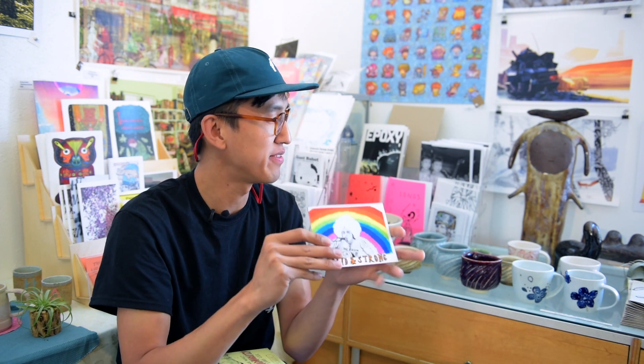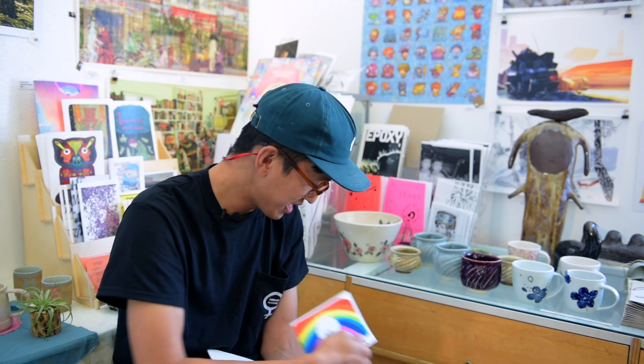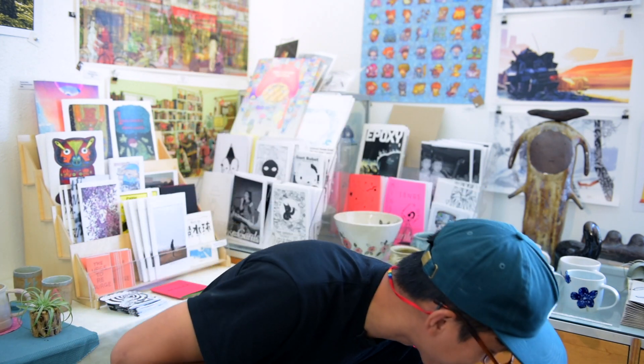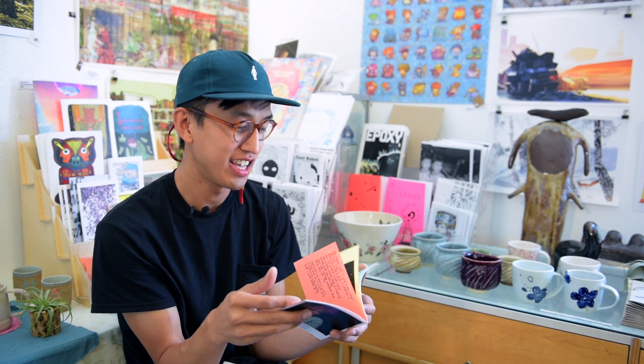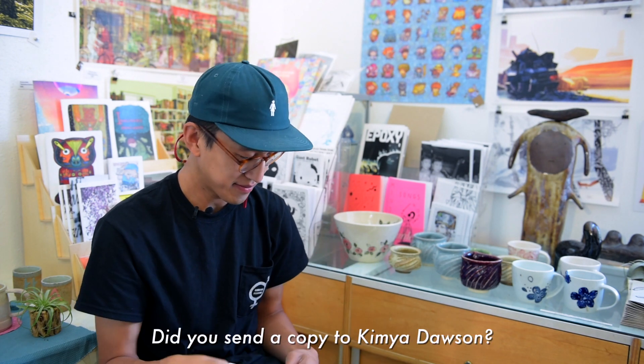At Printing Works, when I did the Kimya Dawson zine — probably my fifth or sixth zine — I decided to make the pages different colors. My printing guy Ali was like, 'I'm gonna let you deal with the machine,' because usually they just take the project and print it. It was a really confusing file, so he let me behind the desk to use the computer and print it out.